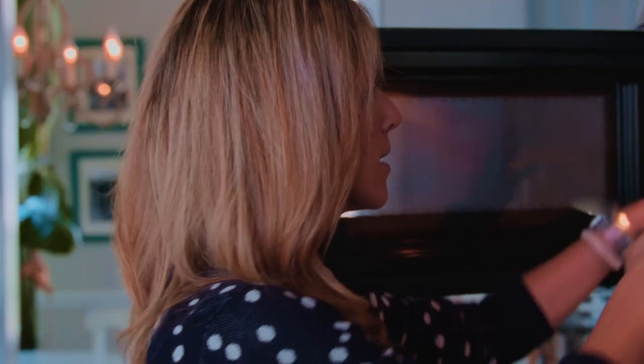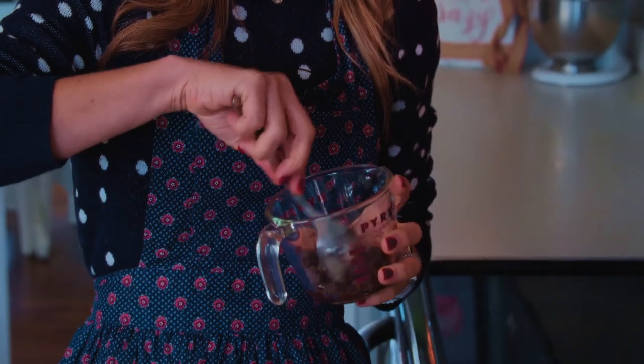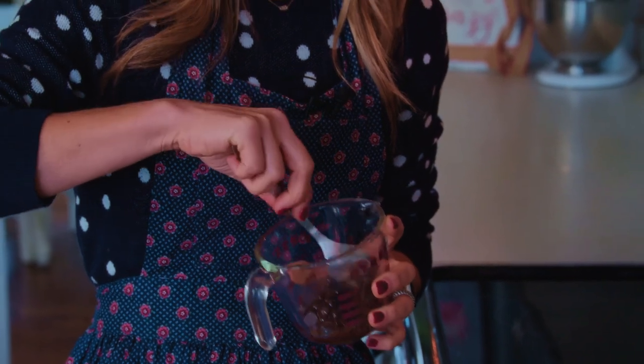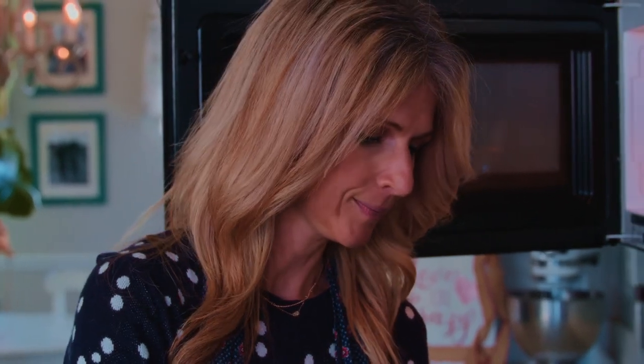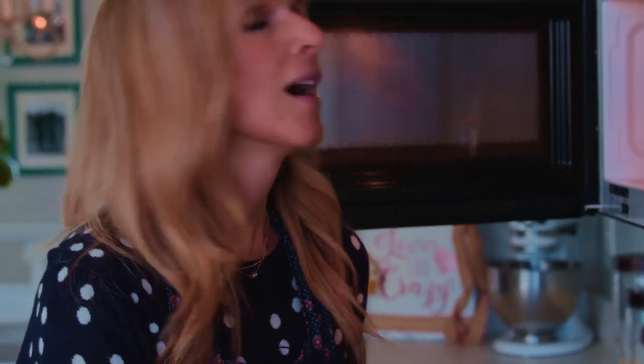The first 35 seconds are up — my microwave just went off. So I'm now going to take it out and give it a gentle stir. It started to melt a little bit, but there's still a lot of chocolate chips in there, so we can tell it's not ready to dunk anything into yet. Let's put this back in for 35 more seconds and then we'll give it a stir and make sure that it looks good.